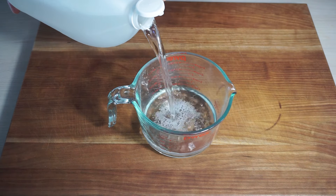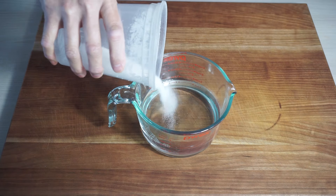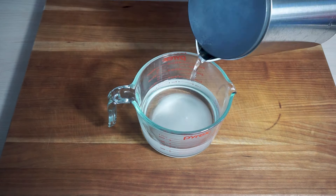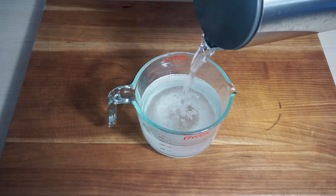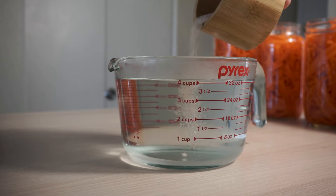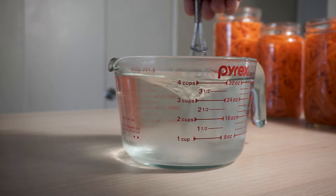One part vinegar, one part water, and sugar and some salt. So I got two cups of vinegar, six tablespoons of white sugar, two cups of hot water, and make sure to mix it and add a little bit of salt. Give that a mix and that's your brine.